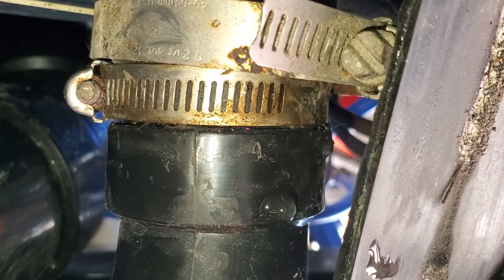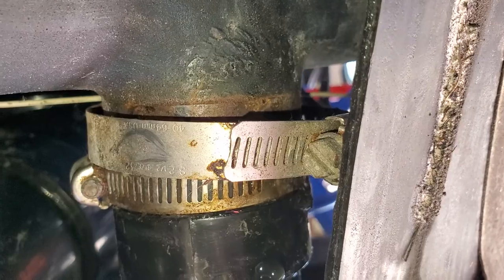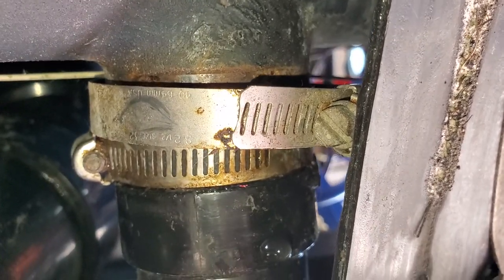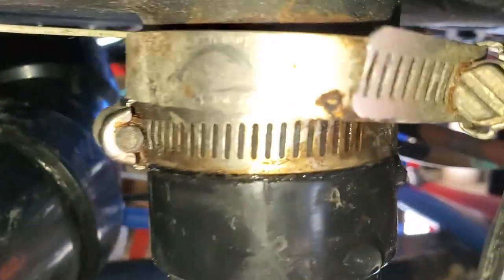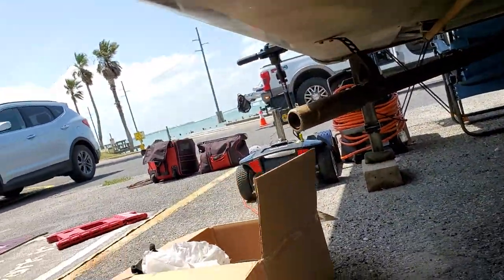We did notice when we put this direct valve gate in that underneath here, right at the collar flange, a little bit of water was dripping. However, it does not appear that it's dripping anymore. I don't know if it's so rusty that I can't see — I don't even think I can get anything around that, it's so rusted. I'll stop my video and take a photo.